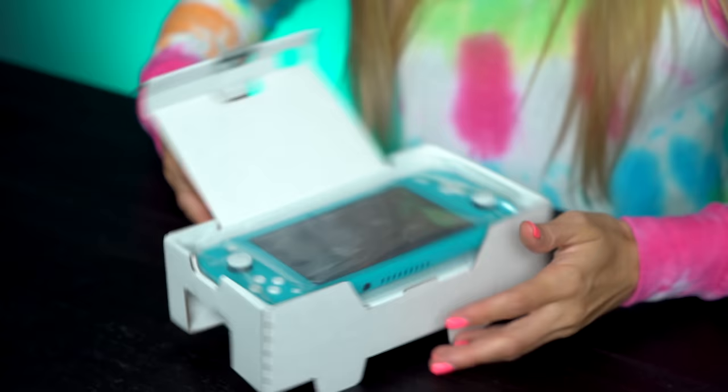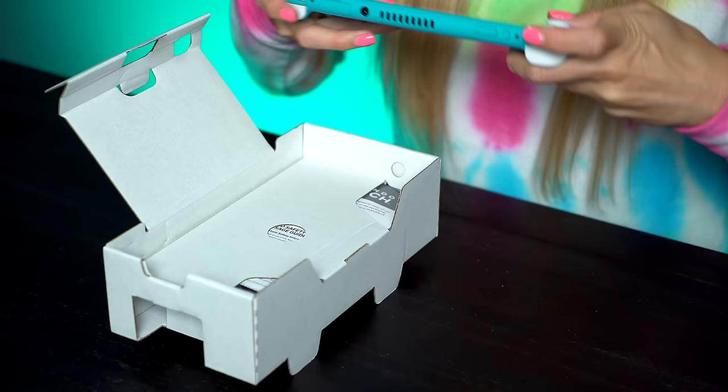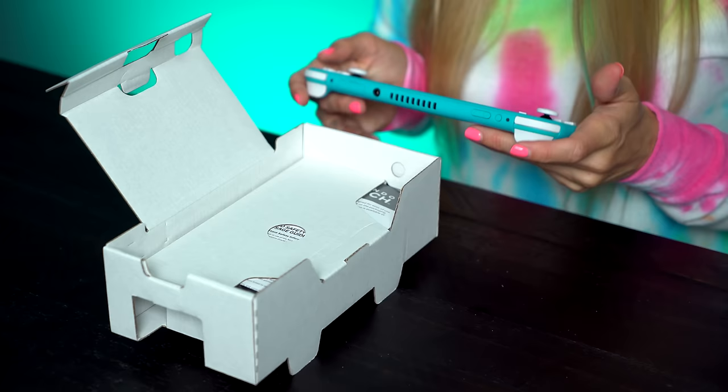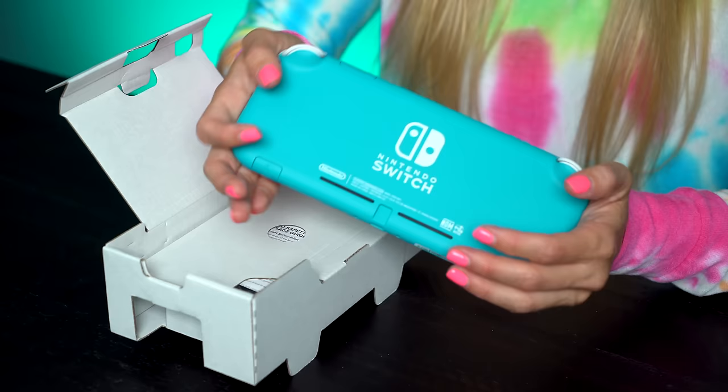Look at this. This already feels better, mostly just because it feels like it's all one piece — which it is. But here it is. I love this color.